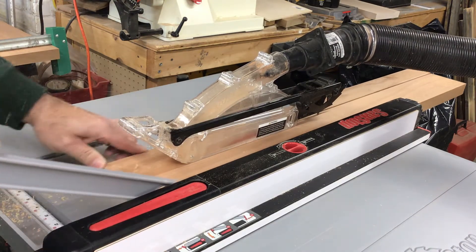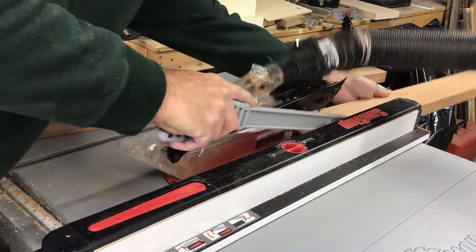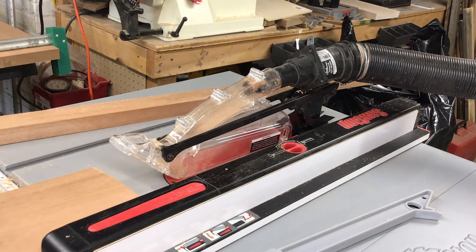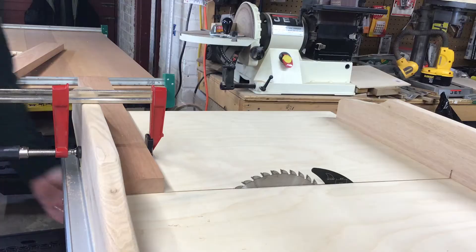I use the safety equipment even though it's a SawStop. I try not to be overly reliant on it — it's expensive to replace the brake and the blade. Even though your finger gets saved, always use your safety guards.